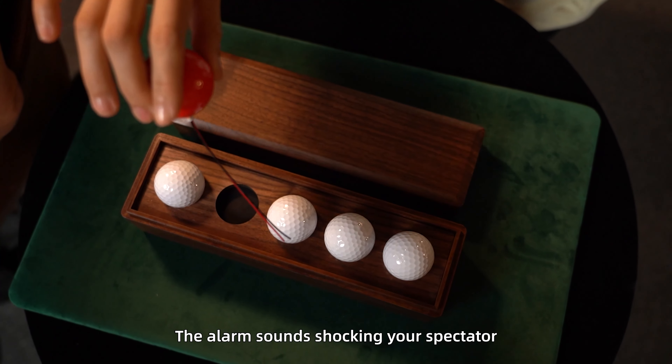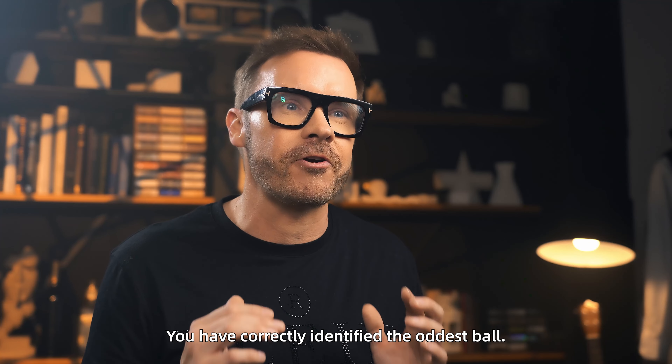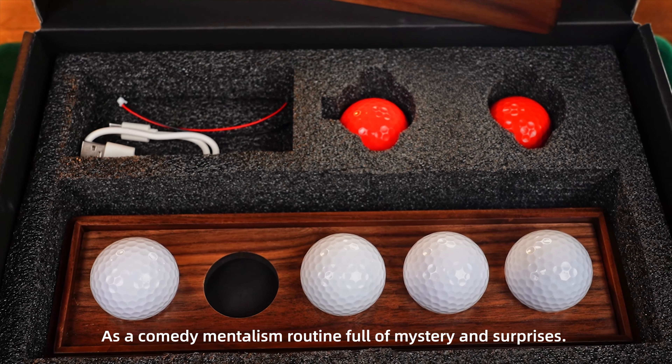The alarm sounds, shocking your spectator, and the whole stand vibrates. You have correctly identified the Oddest Ball. As a comedy mentalism routine full of mystery and surprises,